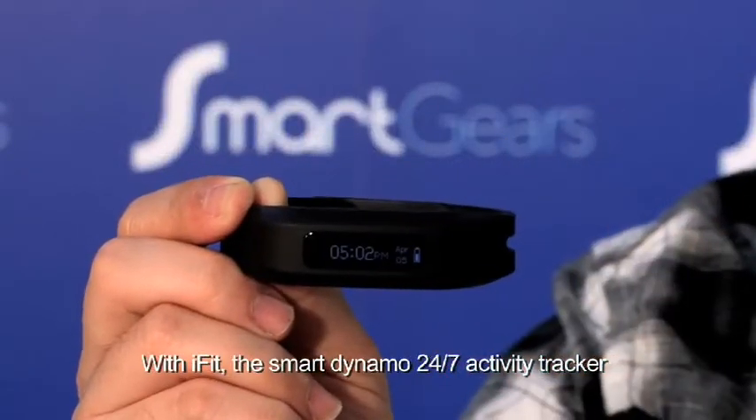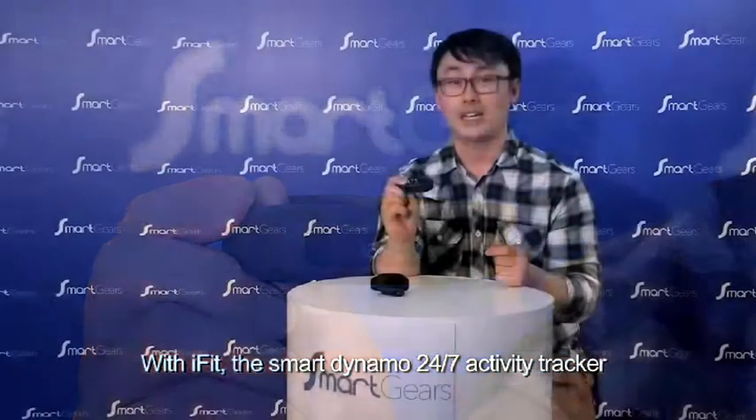With iFit, the Smart Dynamo 24-7 Activity Tracker, it can help you to do exercise more effectively.